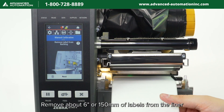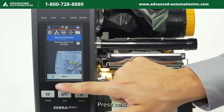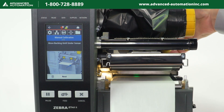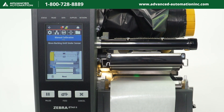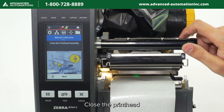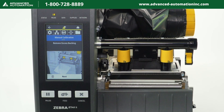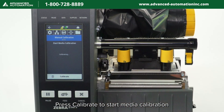Remove about 6 inches or 150 millimeters of labels from the liner, then press next. Move the backing until it is under the sensor, then press next. Close the printhead, then press next. Remove the excess backing, then press next. Press calibrate to start media calibration.